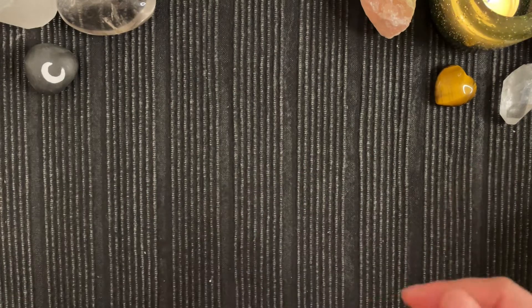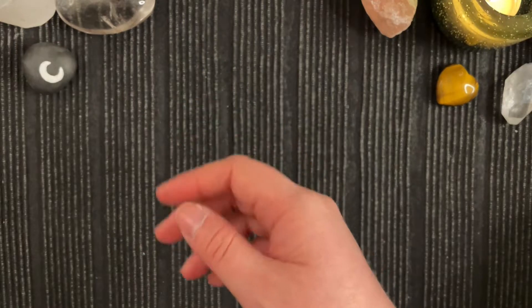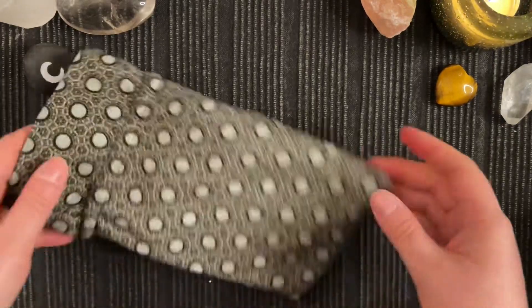Anyway, let's get straight into this, shall we? When I first got my first Rider Waite Smith deck — three or four years back, actually more like five years now — time flies so fast. But anyway, then I felt like I really wanted to make a pouch for it, and this was the first pouch that I made.